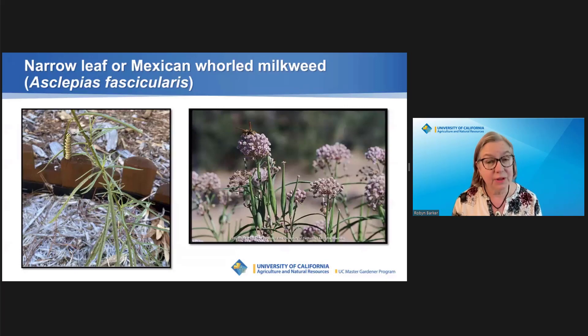Its size is also smaller — 1½ to 3½ feet tall and about a foot wide.